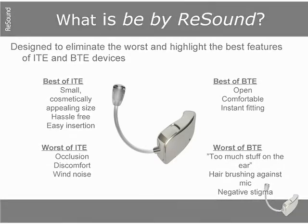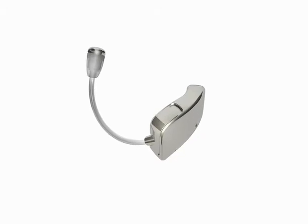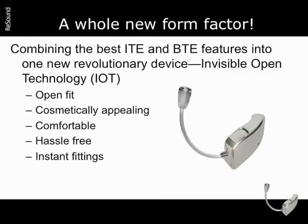So the industry has provided a new solution: Bee by Resound. It's a whole new form factor — invisible, open technology. Bee by Resound offers open fittings, it's cosmetically appealing, it's comfortable, hassle-free, and it allows for instant fittings right in the office.